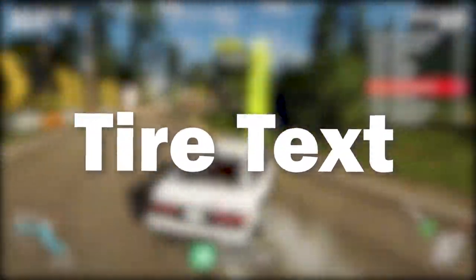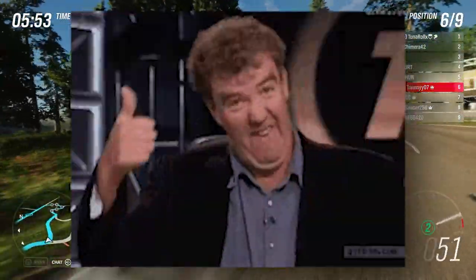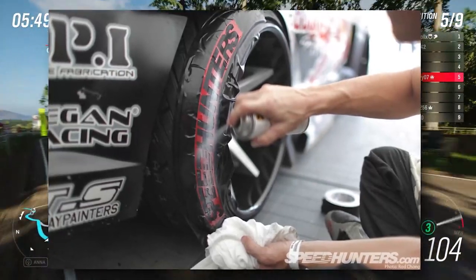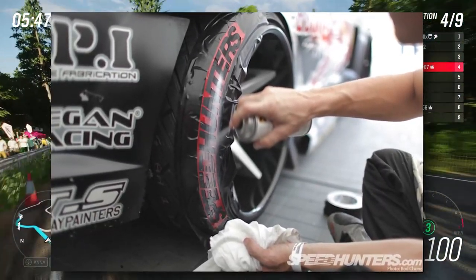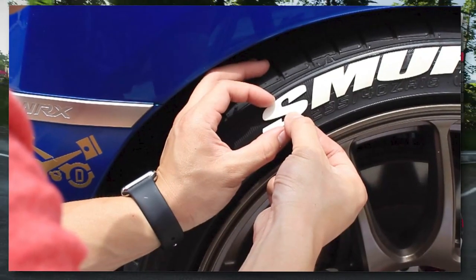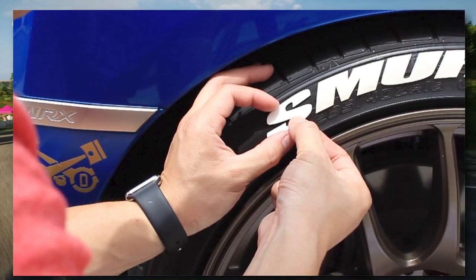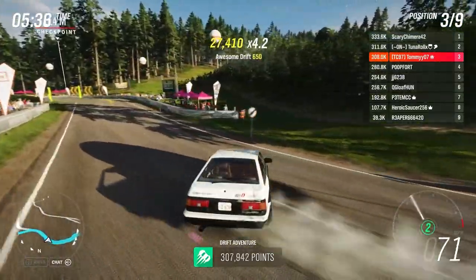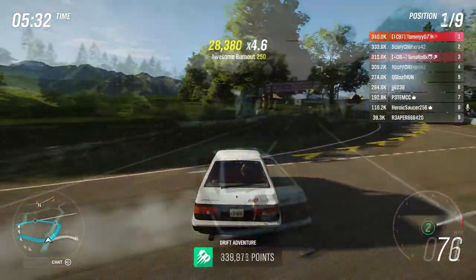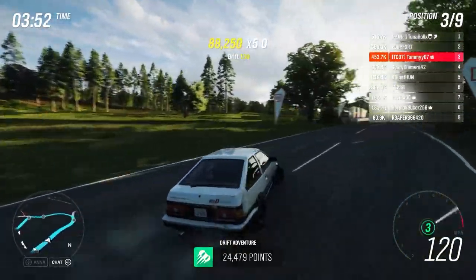Last but not least, tyre text. Although I'm not really a fan of it, a lot of people do like it. There are a few methods: you can use a stencil and a spray paint can, tyre text pens (though I've been told they don't last well), or stick-on tyre text, which will probably peel off. The most long-term permanent method is the stencil and spray paint can, which adds a race or track style to your car. You can do this for as cheap as £5.